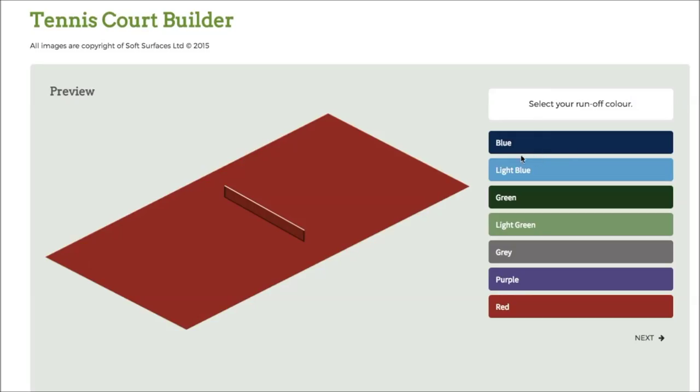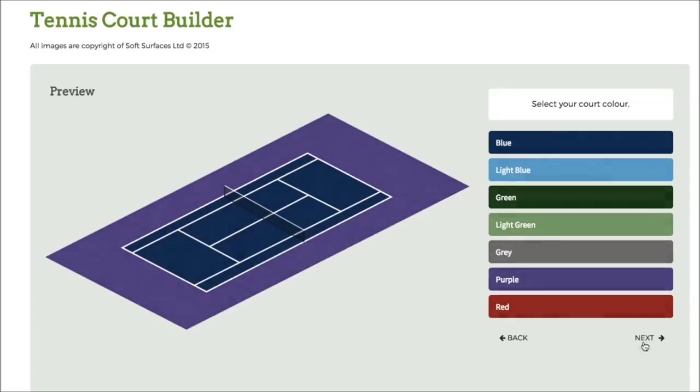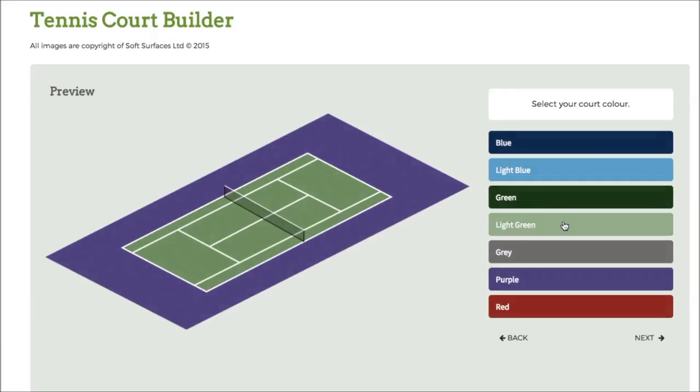So obviously you've got the colours down here, so if I click blue here, obviously that will change. I can go through and change to whatever colour I actually like, so for all intents and purposes I'll go for purple for this video. Click on next and it will bring up the court itself with the net, and obviously then you can change the colour of the court. So obviously when you're getting a tennis court installed, you're able to personalise and specify what your court actually looks like. Softwares like this are just great to be able to actually select those options to see what it does look like when it's all together.